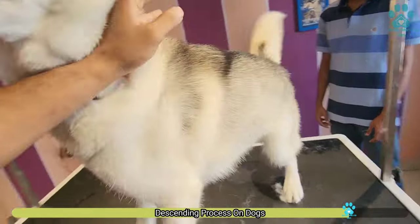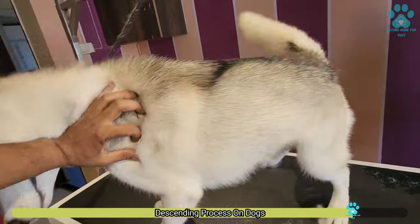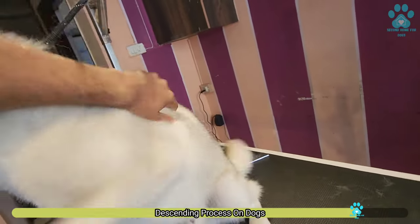Now we have to do the deshading again — run the brush again to remove the extra hair. As you can see, there is still some hair falling.